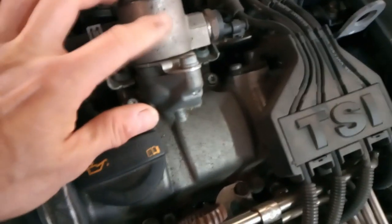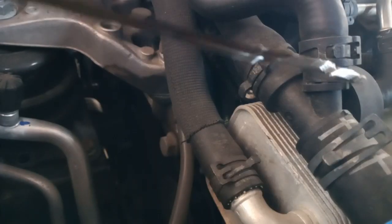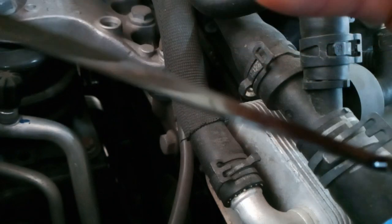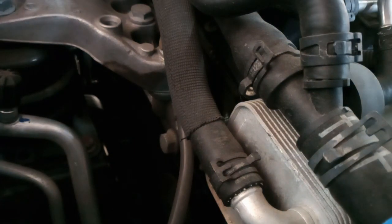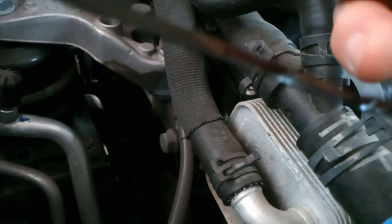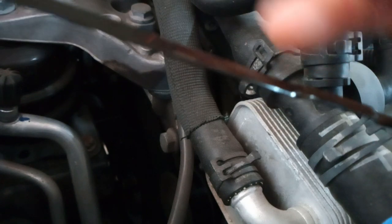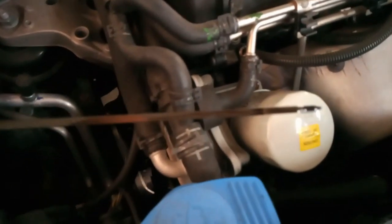There's a high-pressure pump leaking, because when I pull the oil dipstick it's way over here. It's up here — the oil level should be down here, but it's way up here. You can smell fuel mixed with oil.